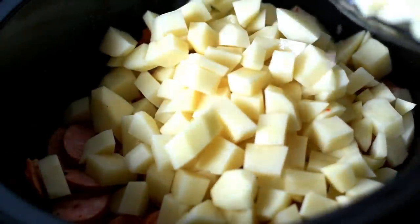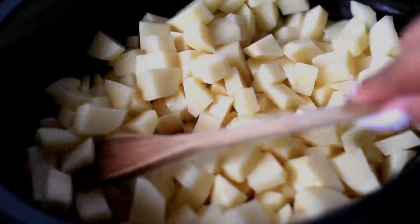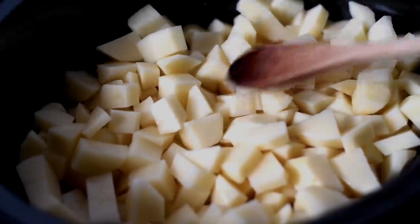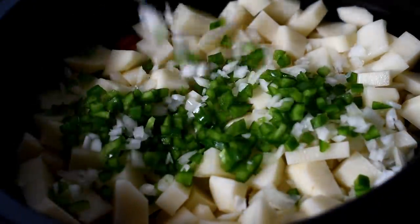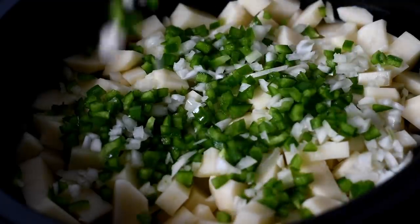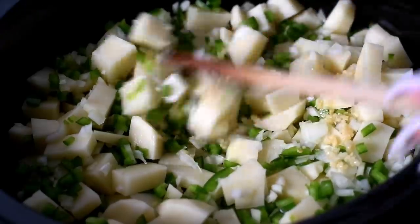Then we can add on our potatoes. I have peeled them and sliced them in about half inch chunks. You don't want them too small because they'll get smothered all the way down and become a mush. To that I'm going to add in our diced onion, bell pepper, and some minced garlic, and we're just going to stir that around.